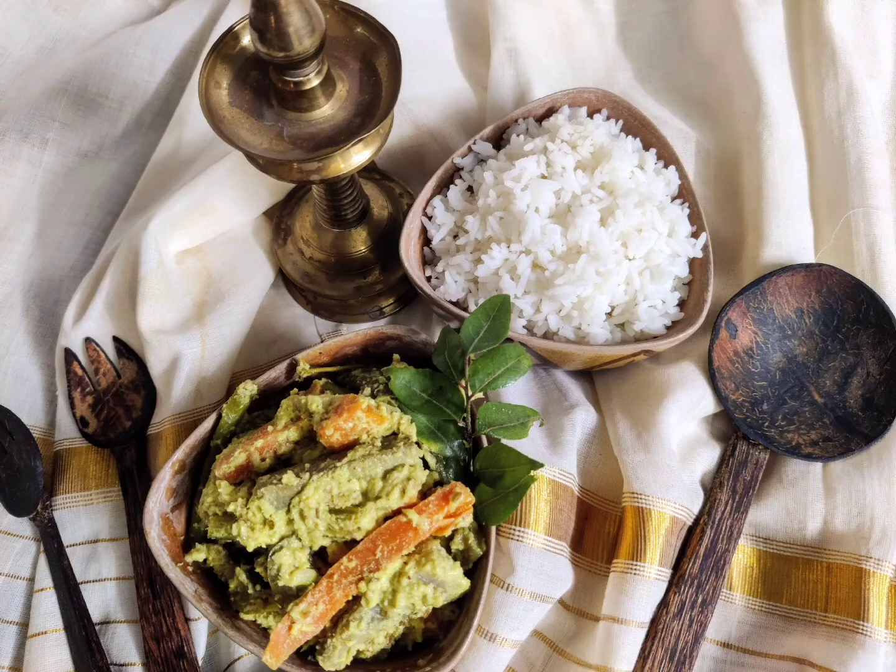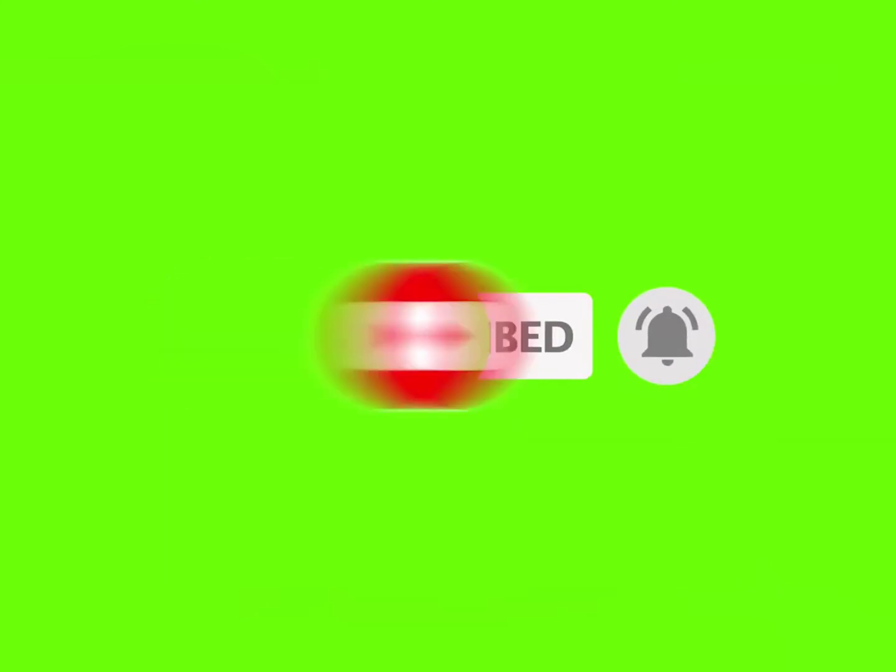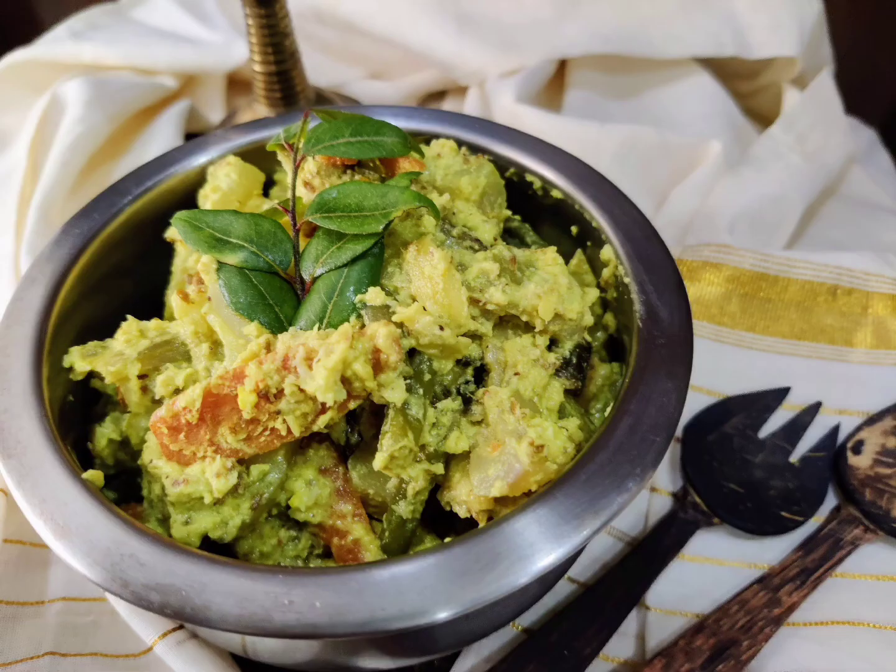Hope you all liked this video. Please put your comments in the comment section, like and share with your family and friends, and subscribe to my channel if you haven't done so yet. Don't forget to click on the bell icon so that you get all the notifications for coming videos. Thank you very much, bye bye.